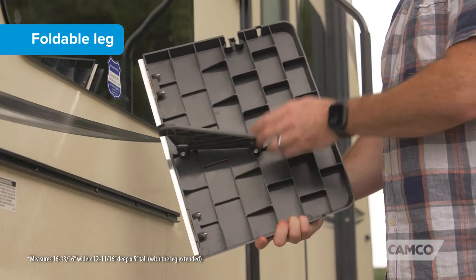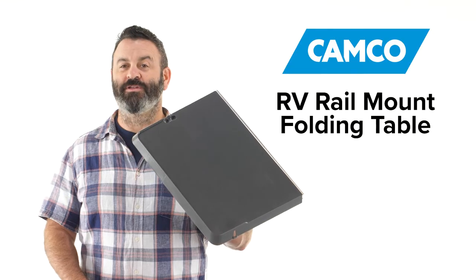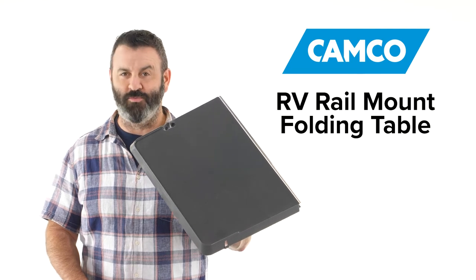The table features a foldable leg, which allows the table to collapse for compact storage. So there you have it, Camco's RV rail mount folding table. If you don't have one, you should get one today.